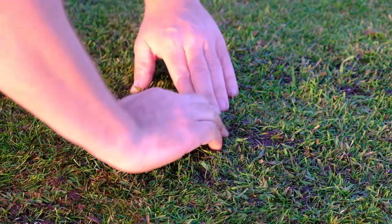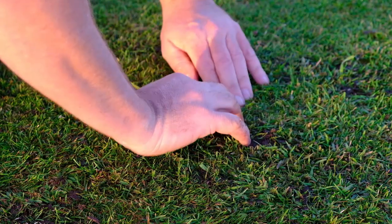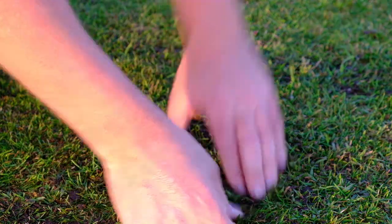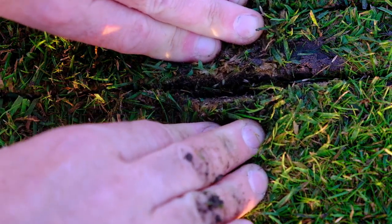By pulling these slits open here, we can check and just see that they're full of seed — which is good. Just a nice depth. Perfect. You can see the seed just sitting in there.